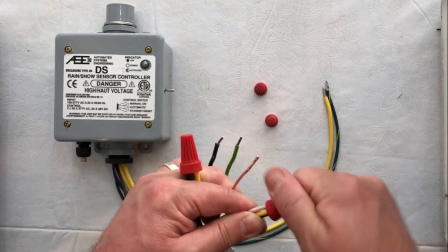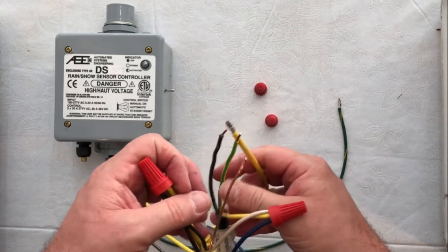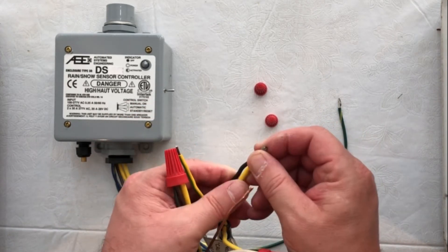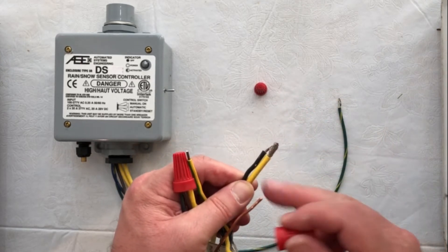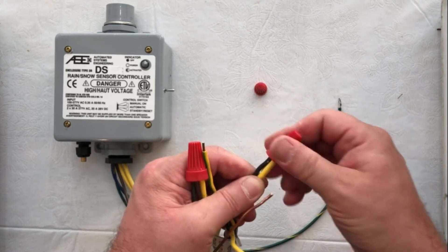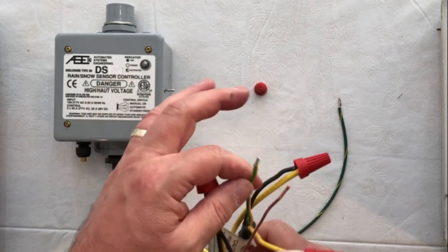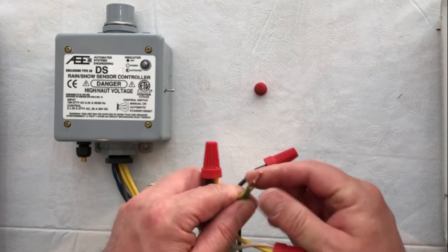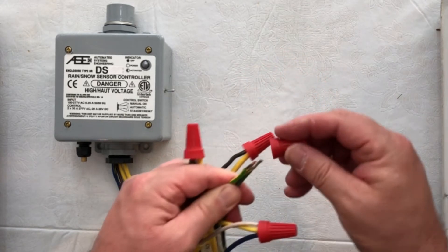We're going to wire nut those three together. To complete the circuit from the dry contact, that's going to go to the second lead wire from our snow melt mat. We take our Warm Up mat and the yellow dry contact wire coming out of the controller, wire nut those two together, and that's going to complete our circuit. Then finally, we're going to take our ground wire from the snow melt mat, our ground wire from the controller, and our ground wire from the house and wire all those together.